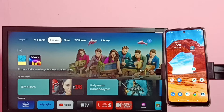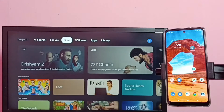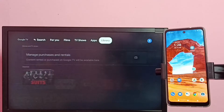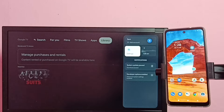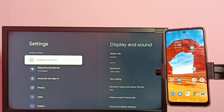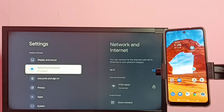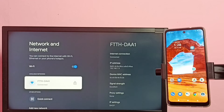This video shows how to screen mirror a mobile phone to Google TV. First, we need to connect both the mobile phone and TV to the same Wi-Fi network. In the TV, go to Settings, then select Network and Internet. You can see this TV is connected to the Wi-Fi network.